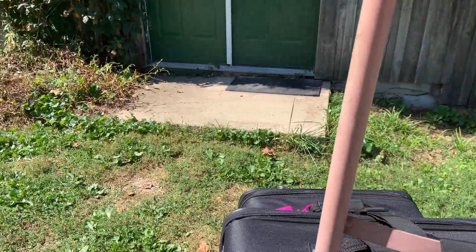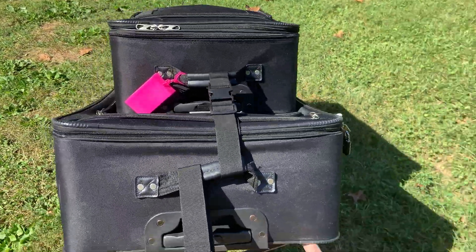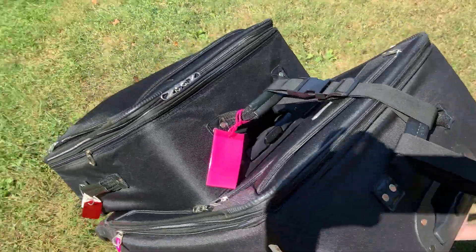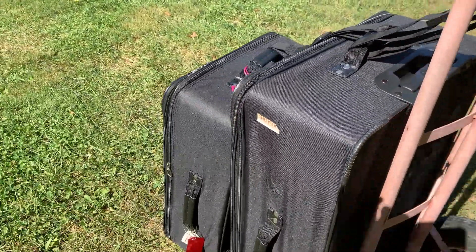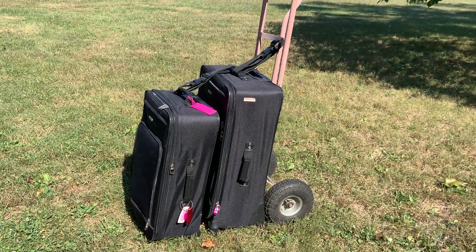I'm going to come around the back and tip it up here. See? And then you can just pull it along just like this. When you get to where you're going, set it down and you've got both suitcases — so your hands are free. You don't have to do individual suitcases.